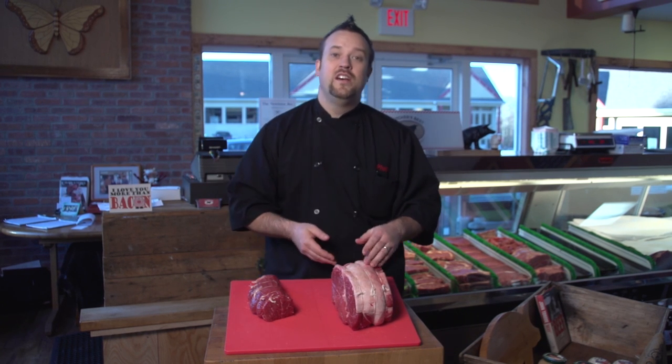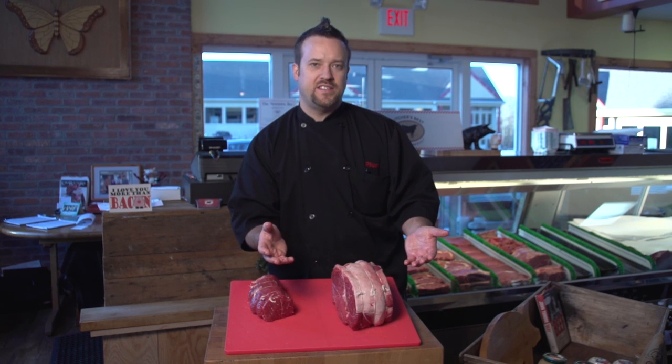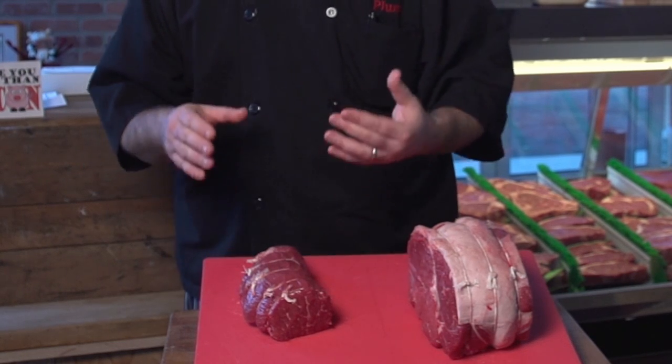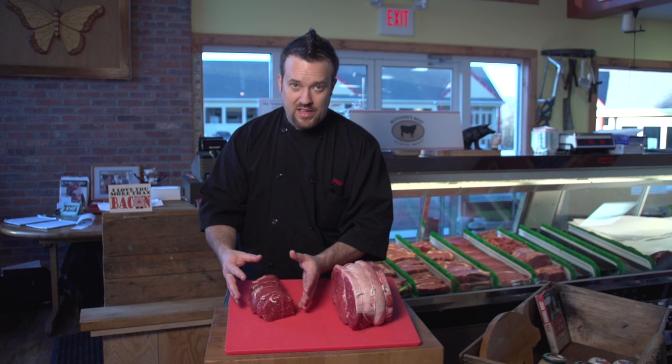You could slice this, or it would come apart nice, shredding almost — it'd be a fantastic piece of meat for that. This is a silver tip roast. This came from the sirloin tip. If you follow me here, this is the hip and this is the leg of the animal.